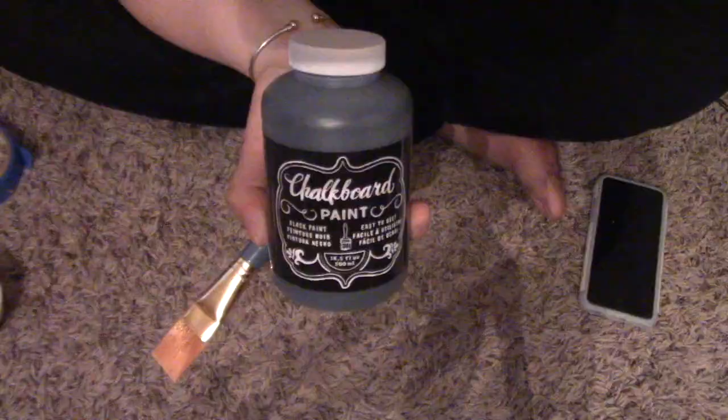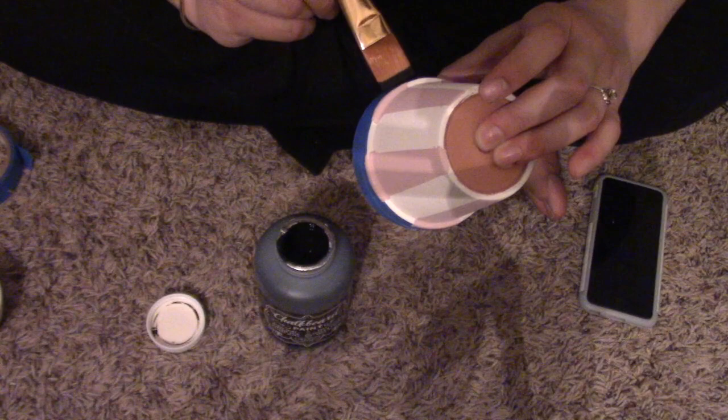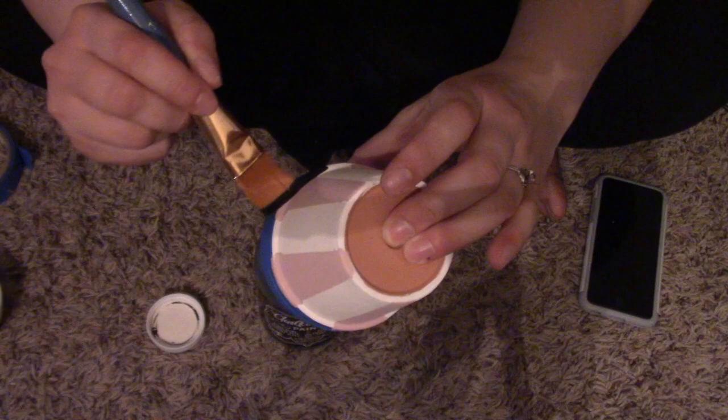The chalk paint I had on hand was actually chalkboard paint, but because it gives that matte feel just like the Waverly chalk paint does, I went ahead and used it. Since pink, white, and black always go so well together, I went ahead and added a black strip around the top. I still had the painters tape on so it worked out perfectly.